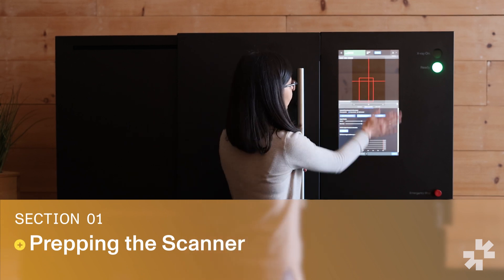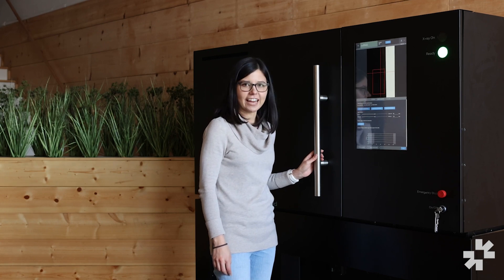The scanner is operated using a touch screen interface over here. If you haven't run your machine in a while, you'll be prompted to condition the x-ray source.